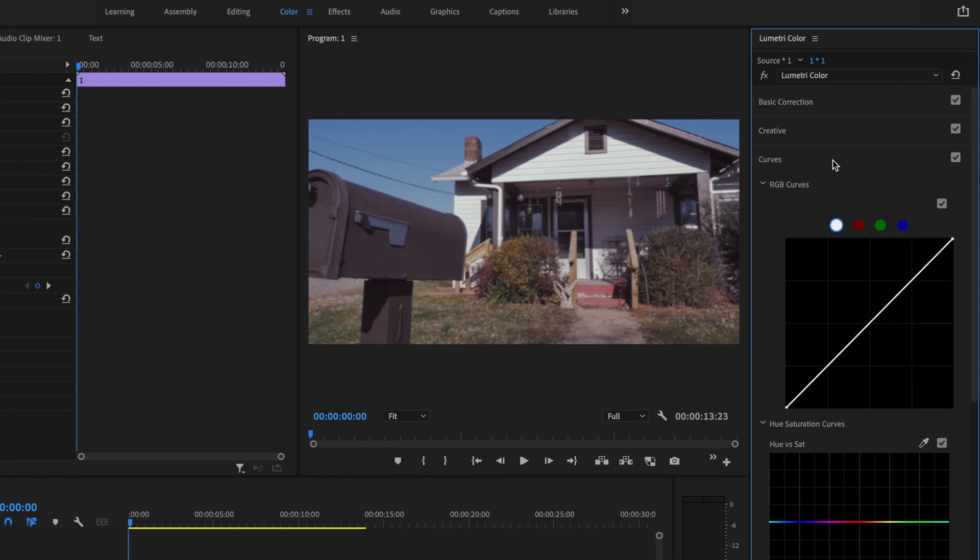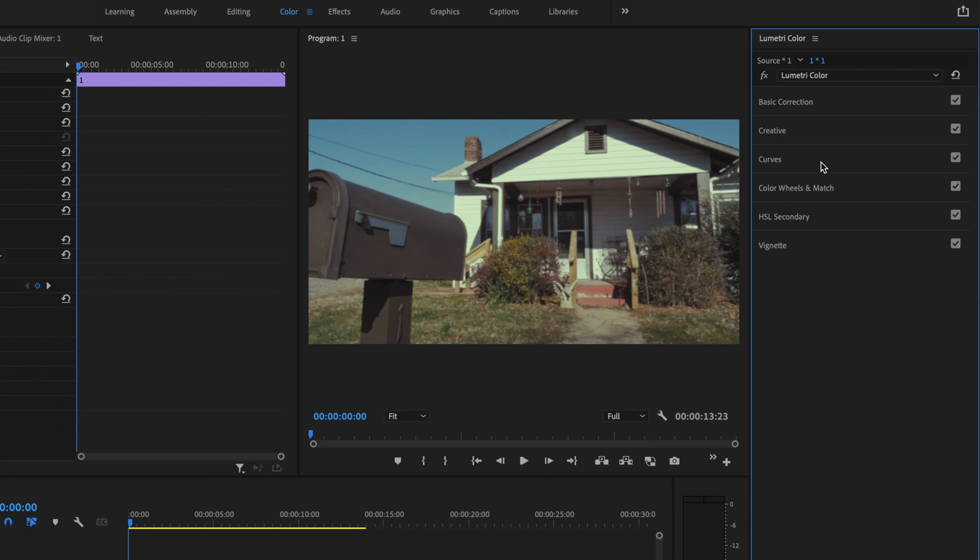I'll close the creative tab and open up the curves tab. Starting with the RGB curve, with the white dot selected, I'll click the top portion and drag it down the line — that crushes the whites and takes out detail. Then I'll select the green dot, click the very top point, and drag it over ever so slightly. Next I'll take the blue dot and drag that point down ever so slightly to give a nice yellow hue. Then I'll close the curves tab.